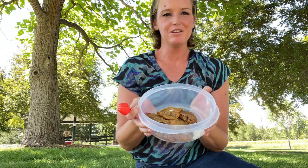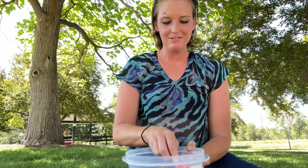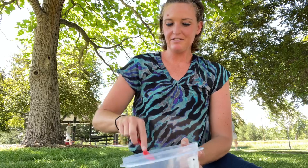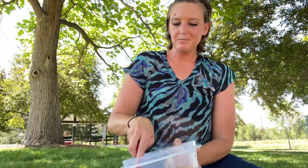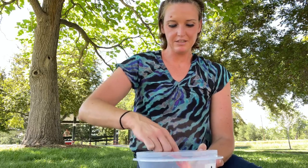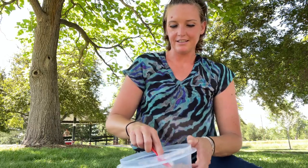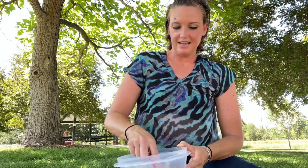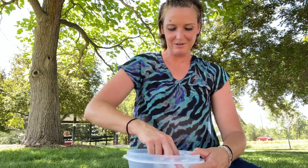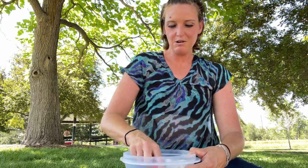I've just emptied out all of these oatmeal cream pie cookies and I'm just going to pat them down on the bottom of the bowl. We would sometimes use a microwave to heat up the cookies a little bit, just to make them nice and soft. But I'm at a beautiful park right now in Denver and it's about 100 degrees today, so no microwave needed.